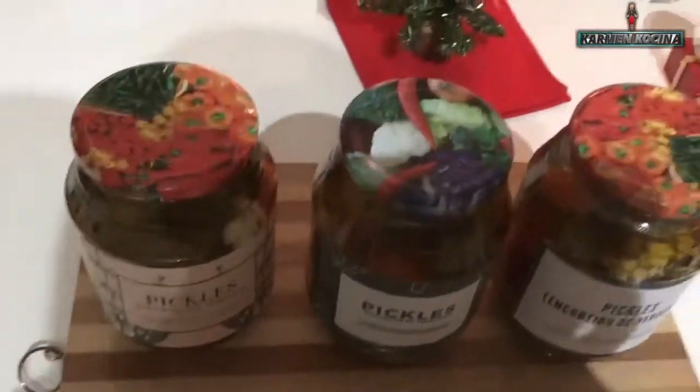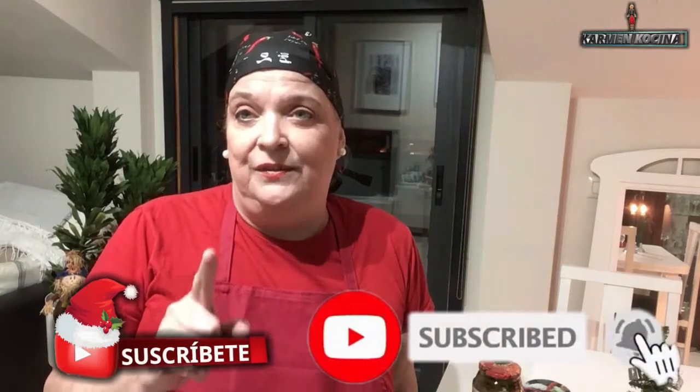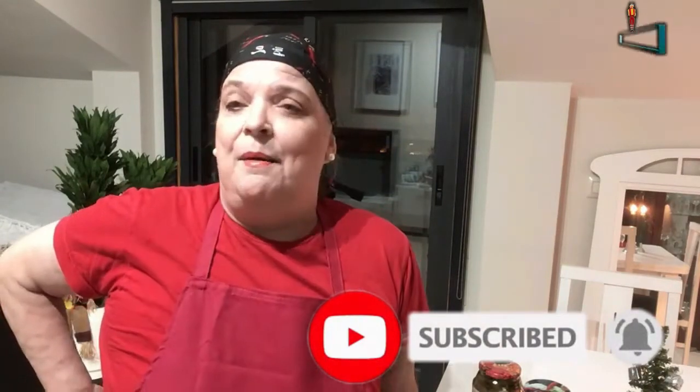No se olviden de darle like si les ha gustado la videoreceta. No se olviden de suscribirse si aún no lo han hecho, y activen esa campanita para que les notifique cada vez que yo suba un nuevo video. Les mando muchísimos besos y abrazos, y espero que les haya encantado esta videoreceta. Si la preparan, no olviden pasar al Facebook, comentármelo y subirme la fotografía por favor. Nos vemos en un próximo video. Millones de besos. Bye.